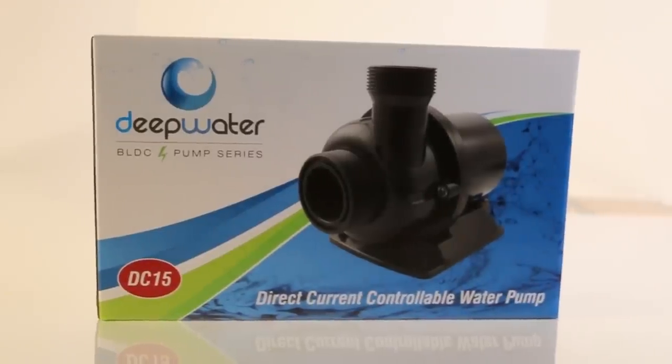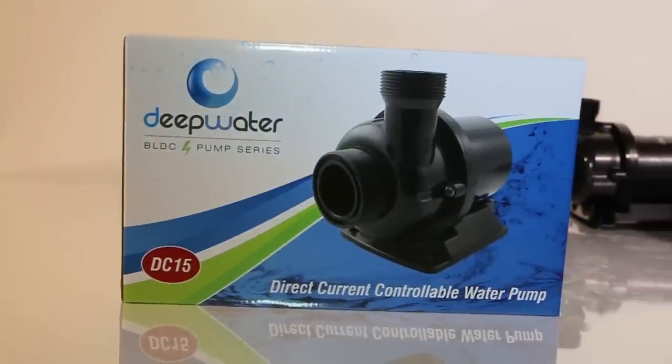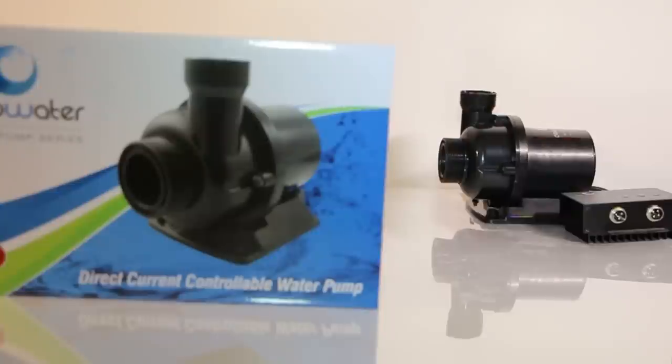Hey guys, today's product spotlight is on the Deepwater BLDC Pump Series. The new line of BLDC pumps are super efficient, sport variable speed control, powerful enough to outperform the competition, come at a great price, and are extremely quiet.